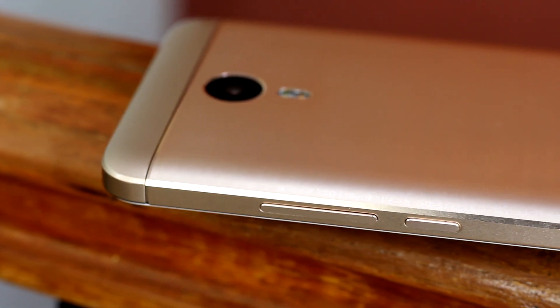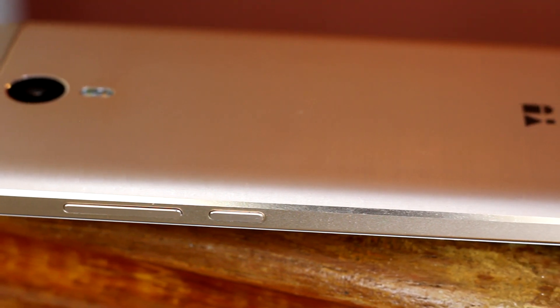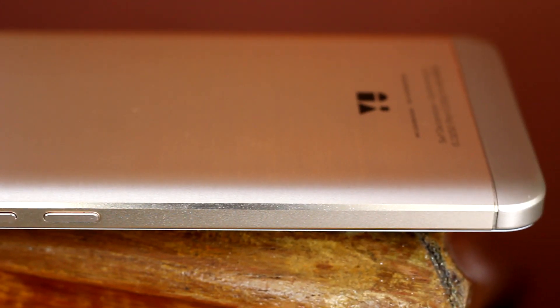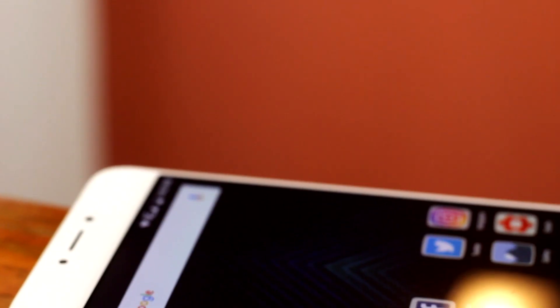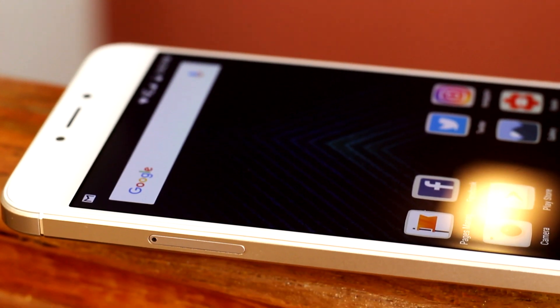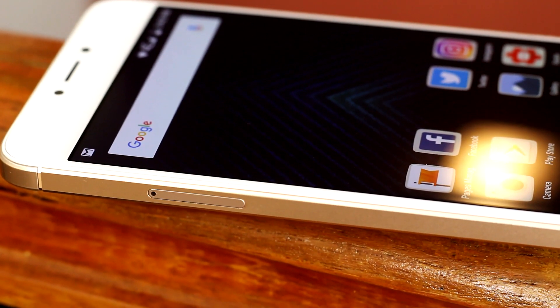Moving on to the right of the device, we have the power button and the volume rockers, also made of metal, which provide great tactile feedback. It's also got chamfered edges running around the device, adding to the overall premium look. To the left we have the hybrid SIM card slot, which can either accept two nano SIMs or one nano SIM and a micro SD card up to 256GB.